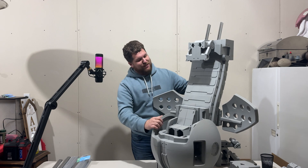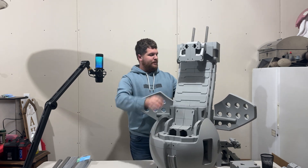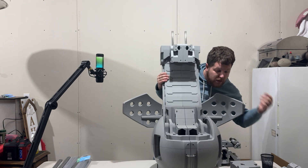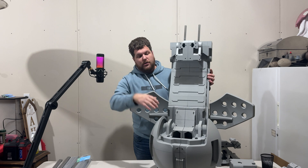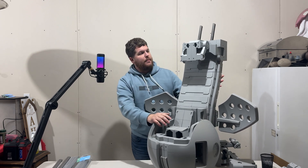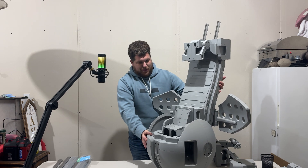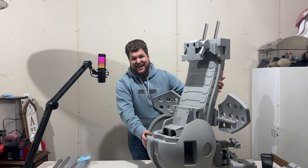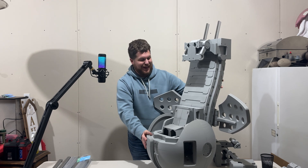All right, guys, so here's the finished product, as I already showcased before. These pieces here, I haven't sanded them down yet or anything, so they're not on there yet, but they will be — trust me. We're going to get this all taken care of, no worries. I still just can't express how excited I am about this build, guys, really.